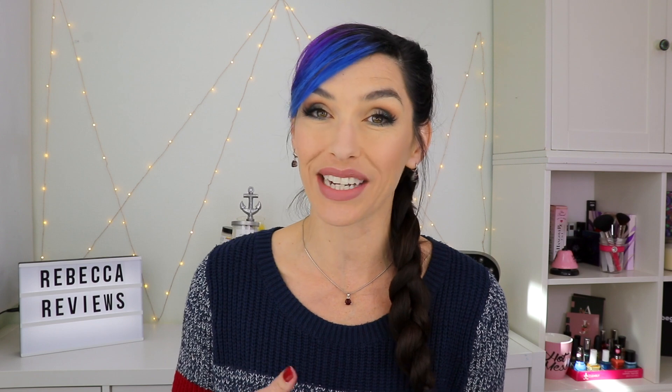You can check that out if you are interested. Thank you guys so much for watching — please give this video a thumbs up if you enjoyed it and share it with your friends. Don't forget to subscribe to my channel if you haven't already, and I will see you in my next video. Bye!